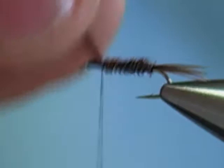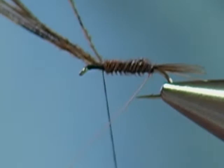Now when I wrap the fibers, being a right-handed tyer, I wrap the fibers away from me. So when I rib this with the wire, I want to counter-wrap it — wrapping the copper wire towards me. What that does is it criss-crosses the fibers and really reinforces them so the fly won't come apart.